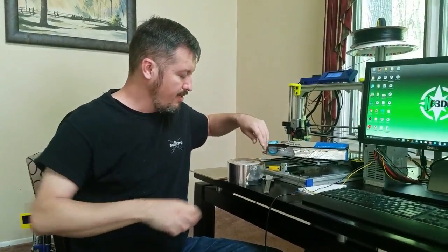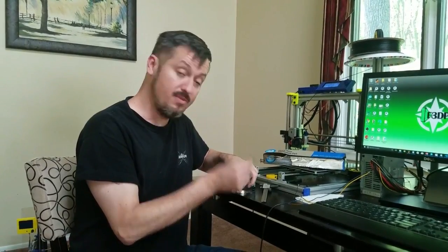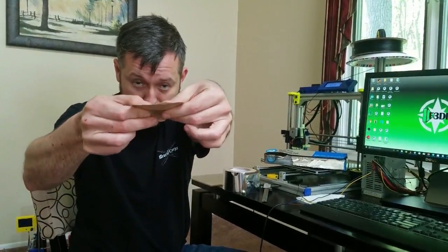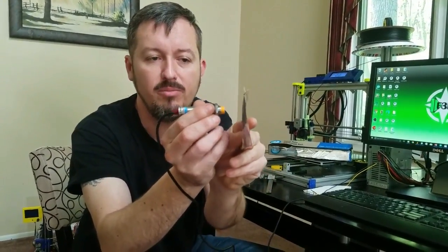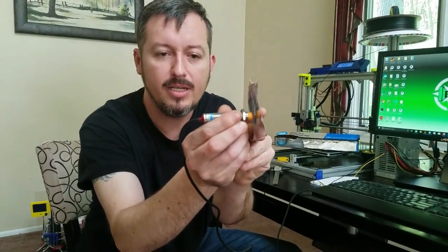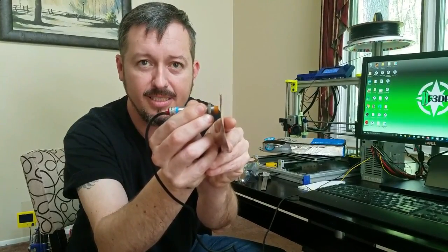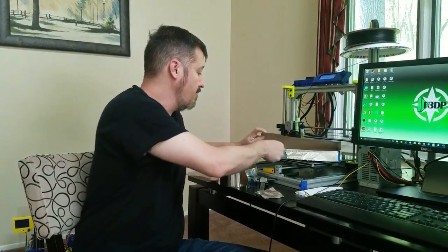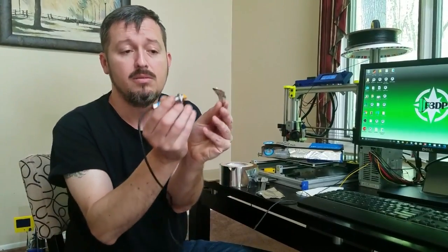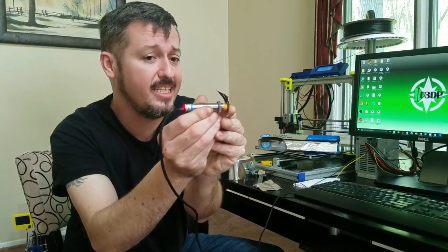Now the part that he said didn't happen is if you cut a single piece of the aluminum — he said it wouldn't trigger because there wouldn't be enough aluminum. But as you can see, the distance remains the same and it's still tripping the sensor. So to take it a step further, why not use household aluminum foil — and as you can see, it also triggers.